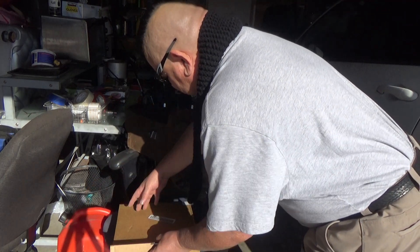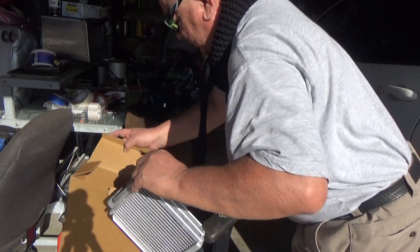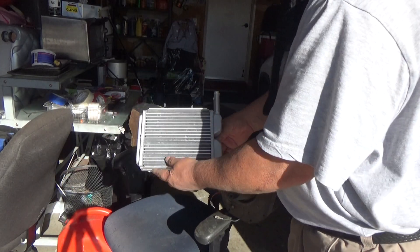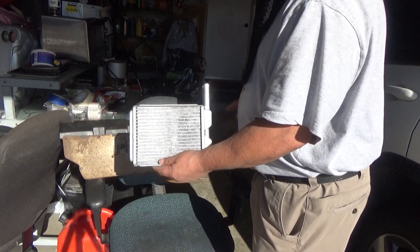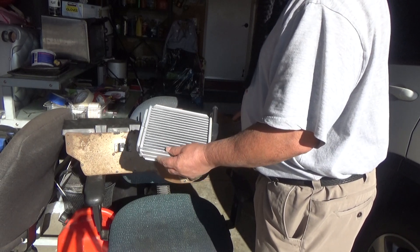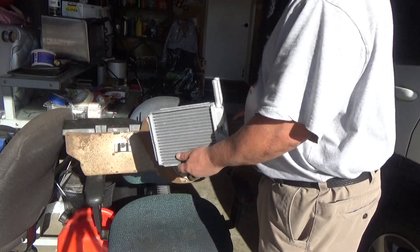The original heater core is actually brass and copper. The new ones they make now are aluminum. I asked the clerk at O'Reilly's — he told me he had also replaced his heater core from his truck, and the aluminum one does just as good of a job, if not better than the copper and brass ones, to give a little bit more heat.